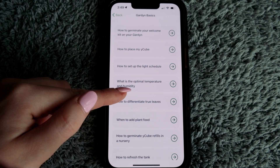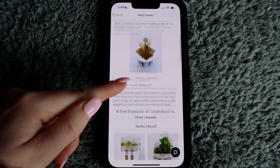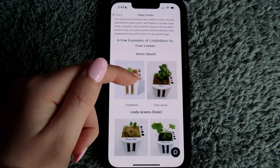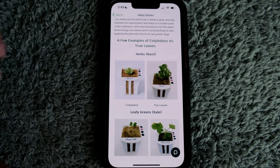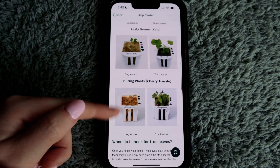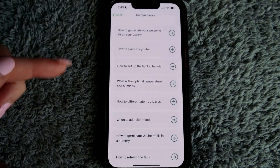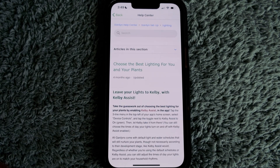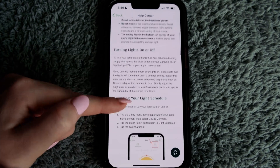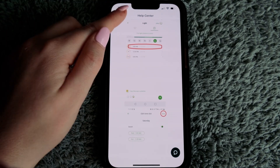There's another section showing what true leaves look like — before and after true leaves for a couple of plants: basil, kale, and cherry tomatoes. How to check for true leaves is excellent information. There's also a section on how to set up your light schedule — eventually you might want to take control of your lighting instead of letting Kelby manage everything.